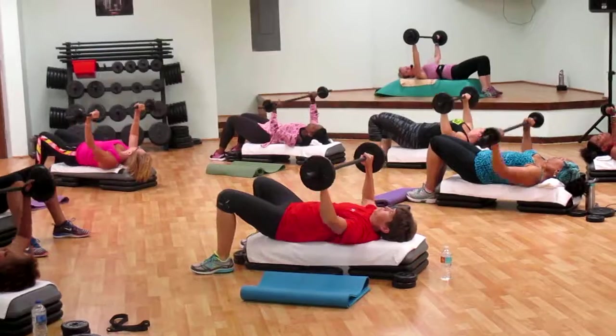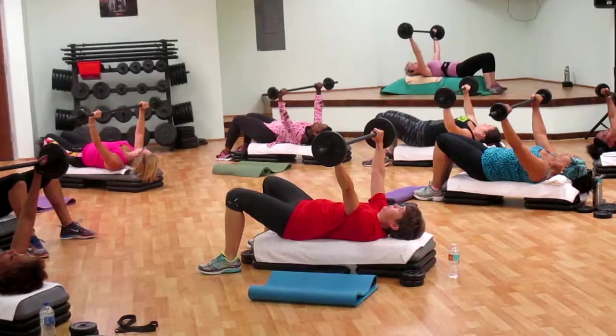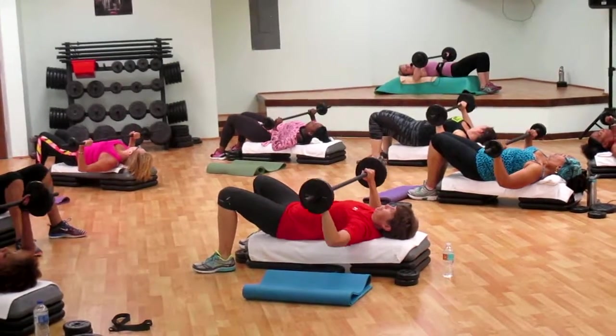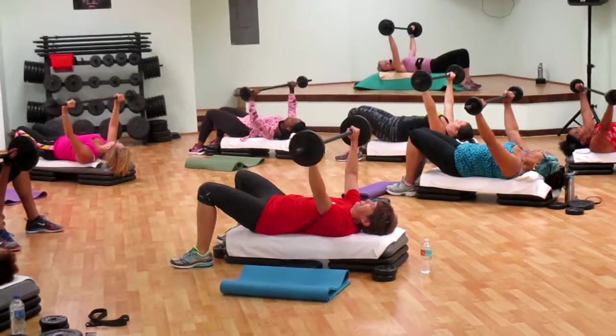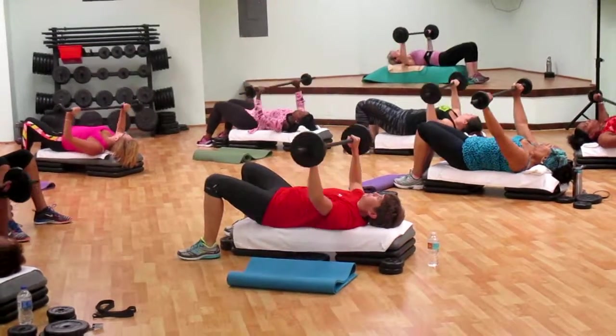Two and two. Slow and stay. Push. Don't let the shoulders creep up. Again. That's it. Go one more like this.